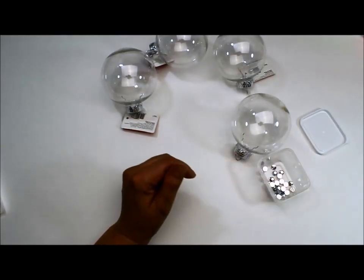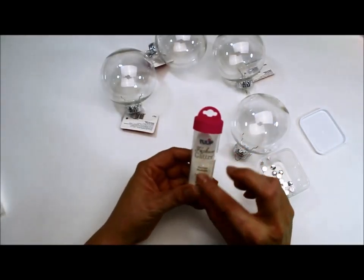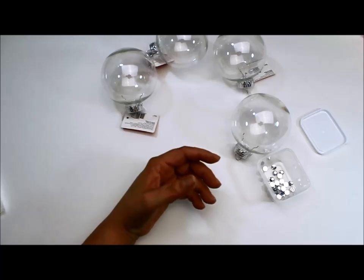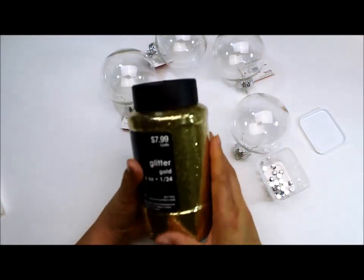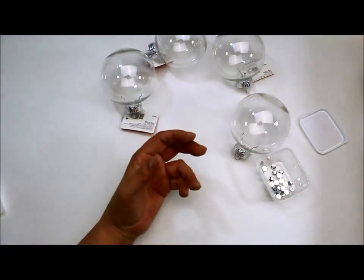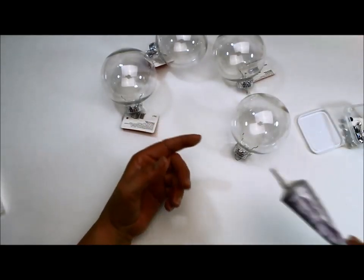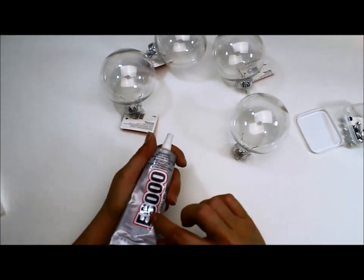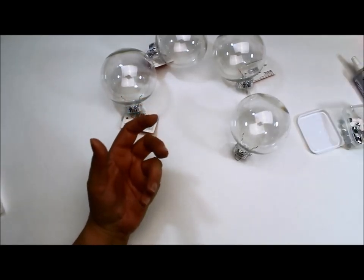Remember this color is going to show through. Then we pour glitter on them — this is a really thin fashion glitter, and I have a bunch of it from Hobby Lobby in different colors, so get whatever color you want. After the paint dries, I'm going to use E6000 glue. It smells horrible so you really need to have it in a well-ventilated area.